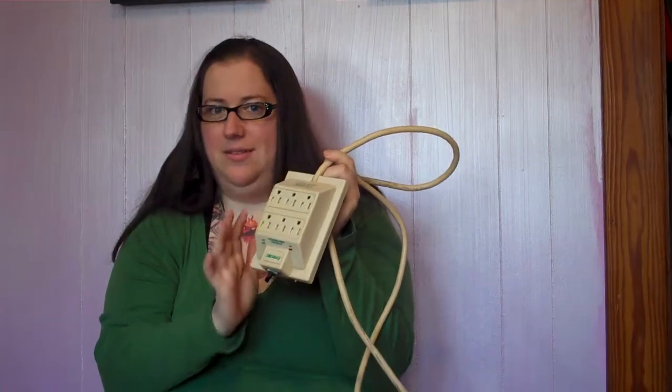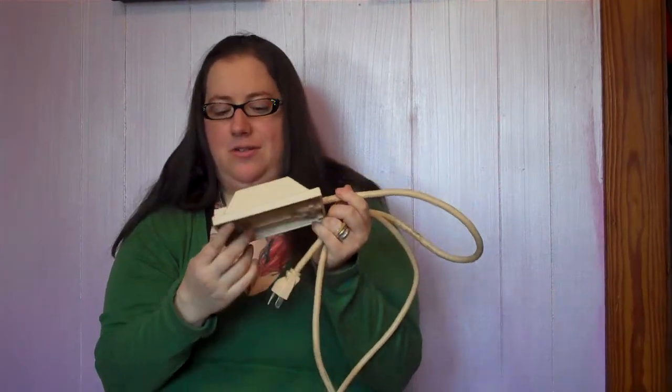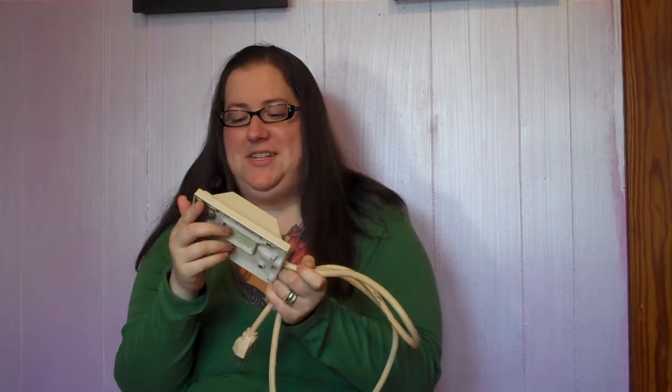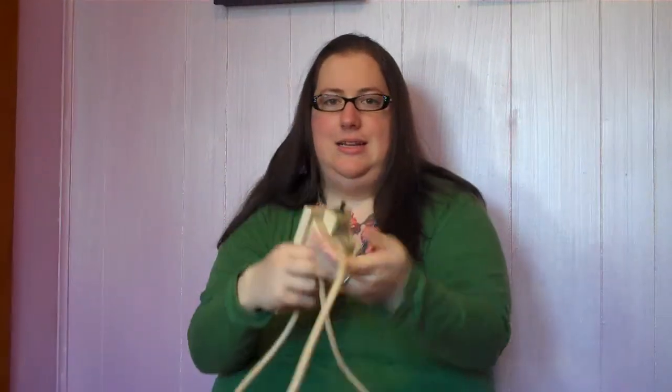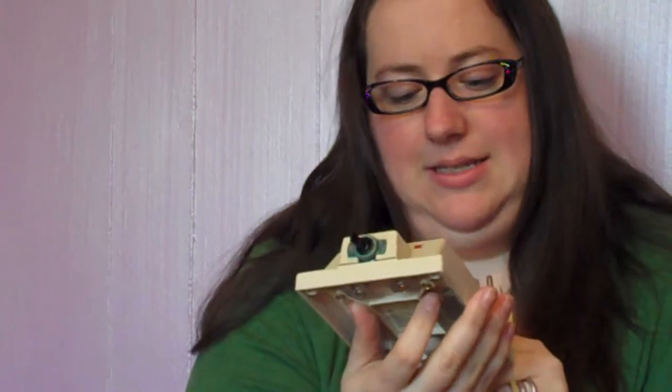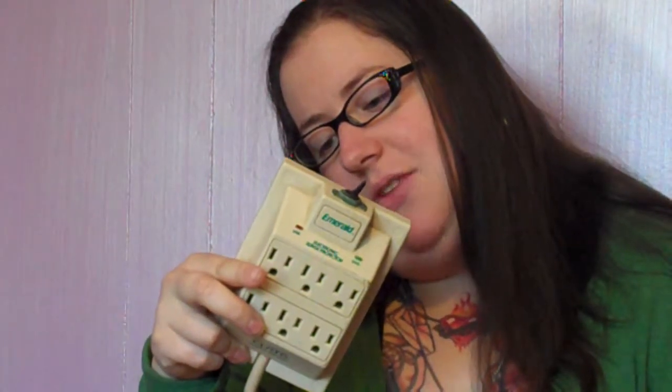This is a real nerd paradise right here — this is the Curtis Emerald, trademarked Emerald electronic surge protector from the mid-1980s. Look how long this cord is. They were not messing around with this product. The amazing thing is that I had my Apple IIc plugged into this for about 7 million years because we had that computer forever.